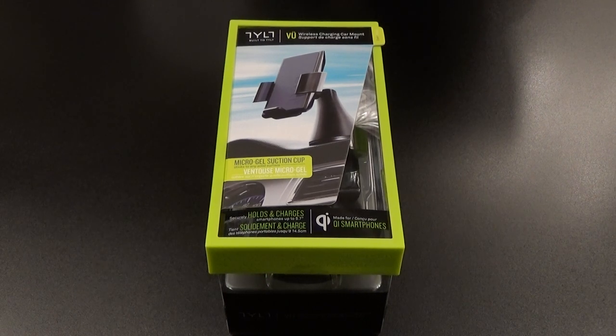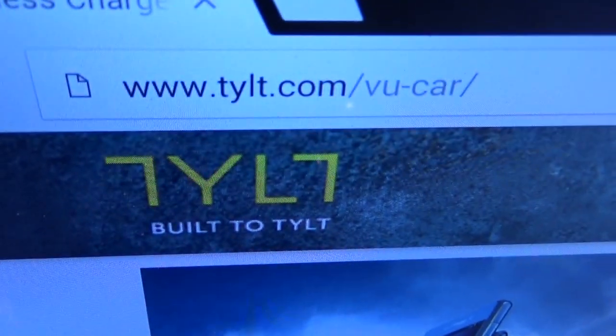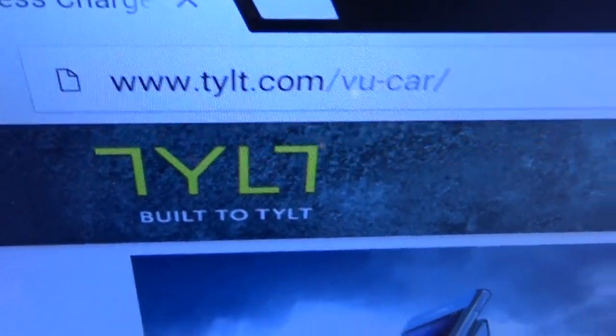What's up everybody, it's your boy Floss back again with another video. Today we're going to take a look at the Tilt View wireless charging car mount. First up, let me show you the website real quick so you can see where to get it from — go to tilt.com, I'll throw the link up in the description.